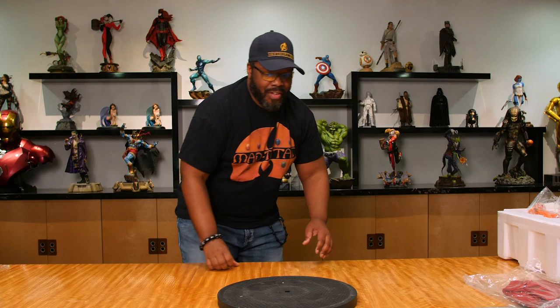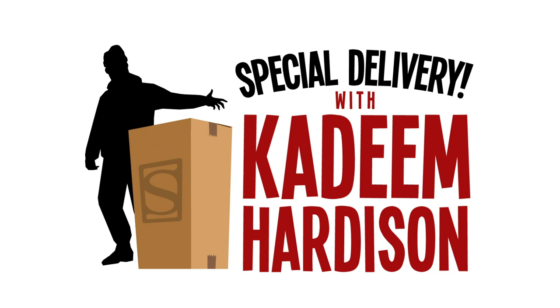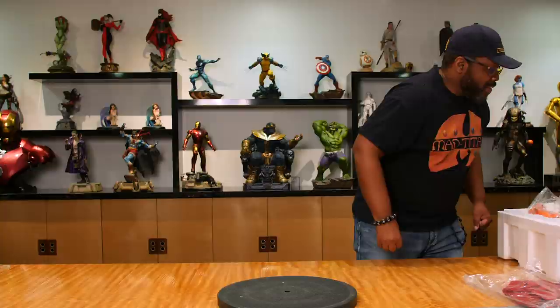Special delivery with Kadeem Hardison. I had to get my marble on today because I'll be coming with the ruckus. Bring that box over here son. Okay, we ain't really done this before, so y'all gonna catch it live. This is the first time it's been out of a box. I don't know where any of the pieces go. There's been no practice. Live and uncut.